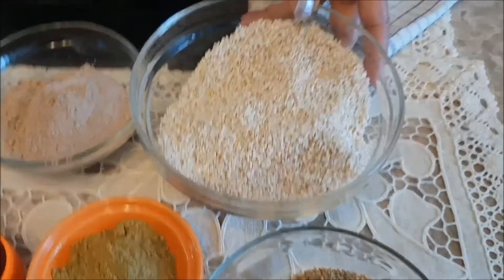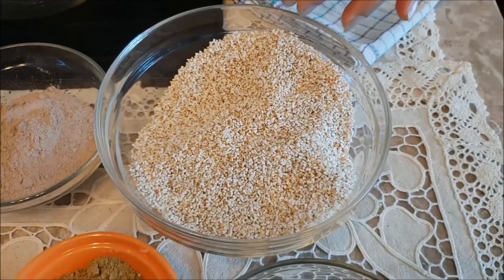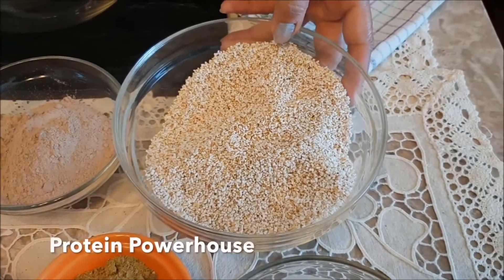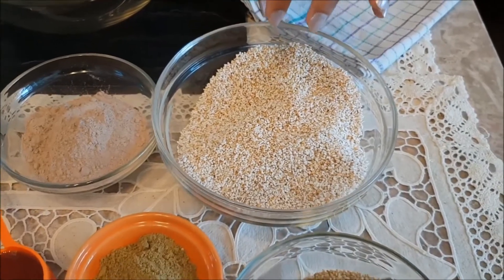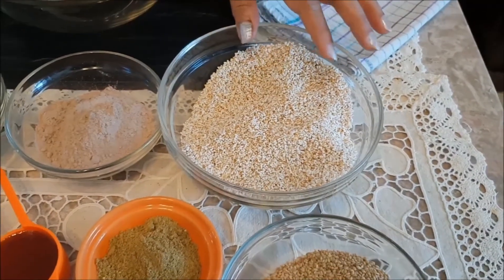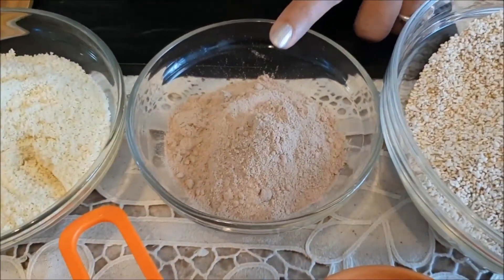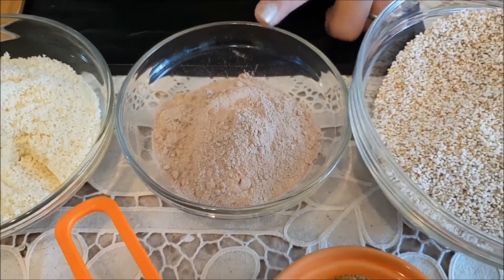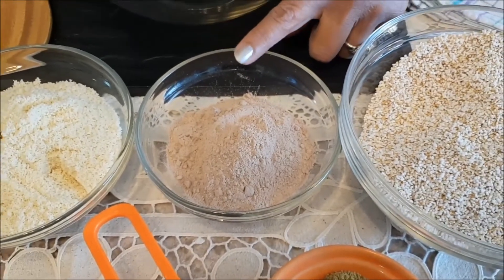The next thing that we are going to use is amaranth. Amaranth is the richest vegetarian protein that you can find. It has the highest amount of vegetarian protein and this is really yummy when you make it with the laddoos. I am using a protein powder which is vegetarian again, and this I am using only because it adds to the protein value of this laddoo.